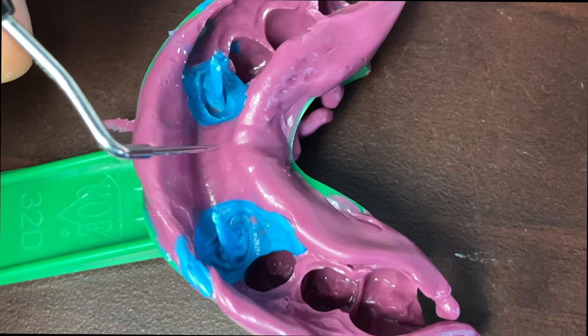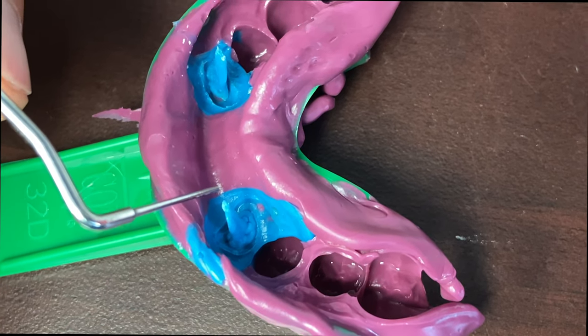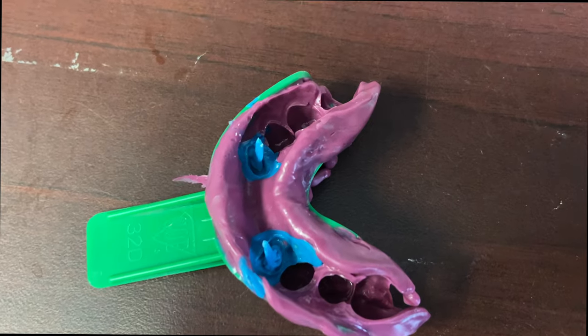This technique is so much faster, but the problem is that you then rely on your lab to create your core — not so much the post, it's the core. So take that into consideration when you're using this technique.